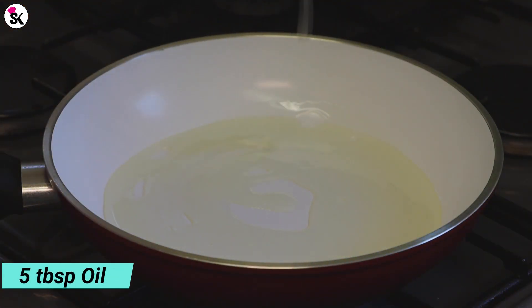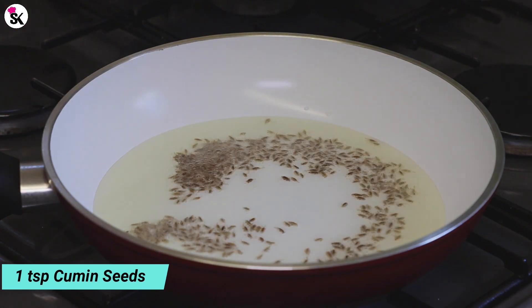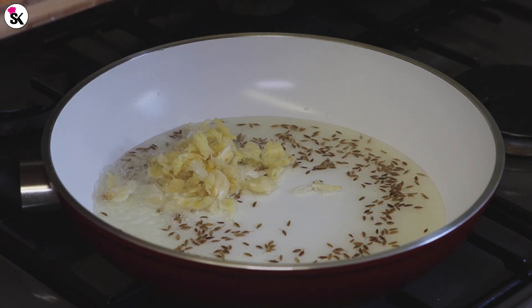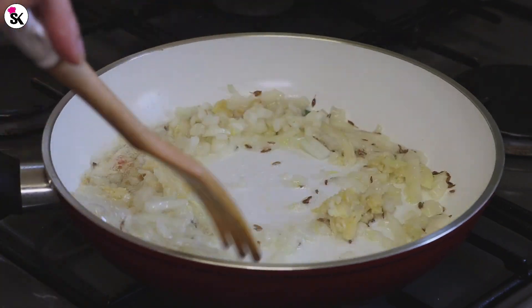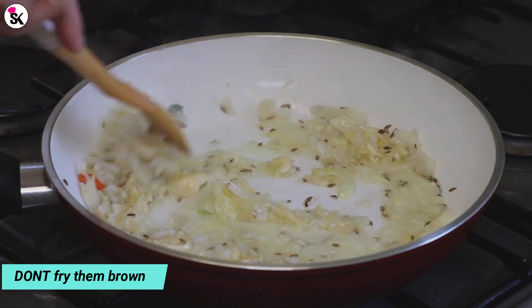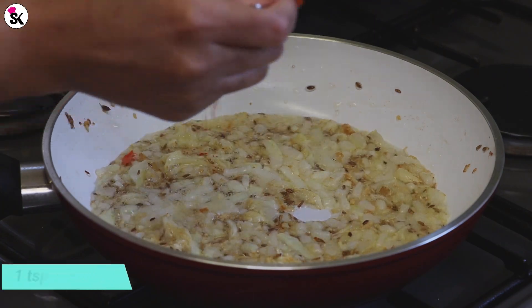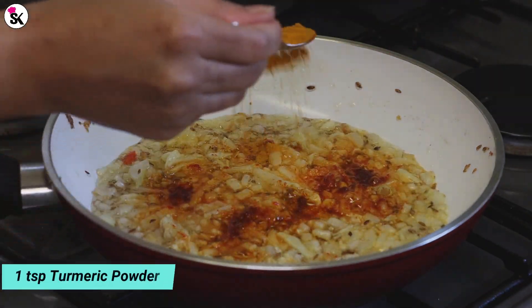Let's start cooking. In a preheated pan add some oil, one teaspoon of cumin seeds, six cloves of minced garlic, and half a chopped onion. Keep stirring and cook until just before it turns brown. As you can see the onion has changed its color, so now I'm going to add one teaspoon of chili powder and one teaspoon of turmeric powder.